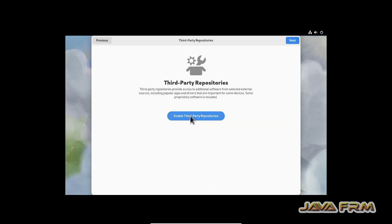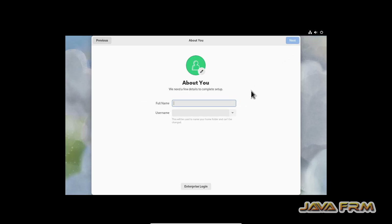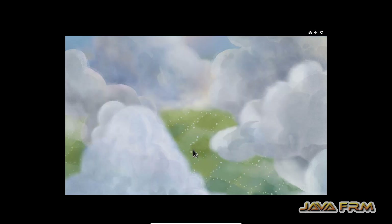I am configuring the initial setup. I enabled the third-party repositories. I provide the username for the user who is going to access this machine, and I have provided a simple password. Now I click 'Start Using Fedora Linux'.